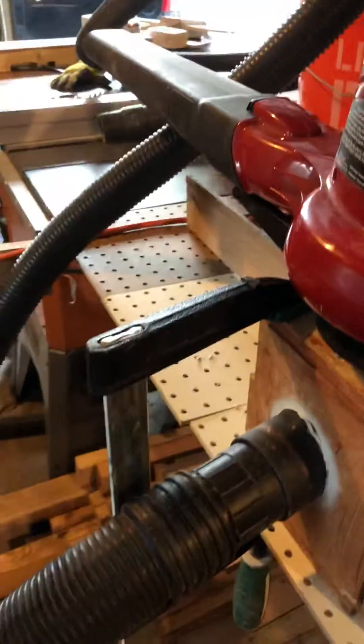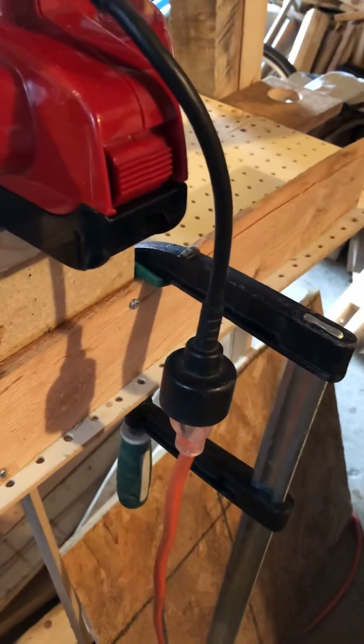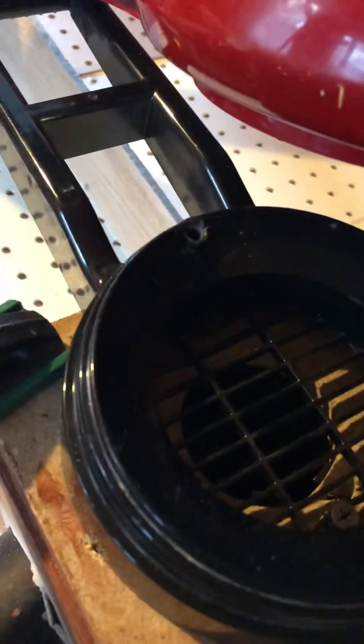They can blow themselves around without being secured in some way, but I don't want to attach this to anything. So it has these extension legs and I've just clamped it down, and on the inside I screwed this bottom plate onto the collector.